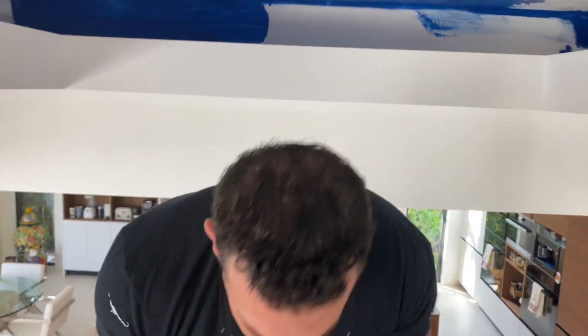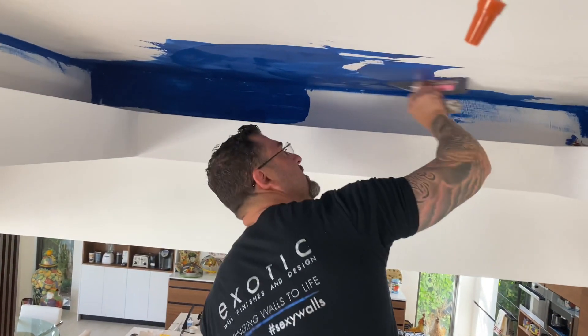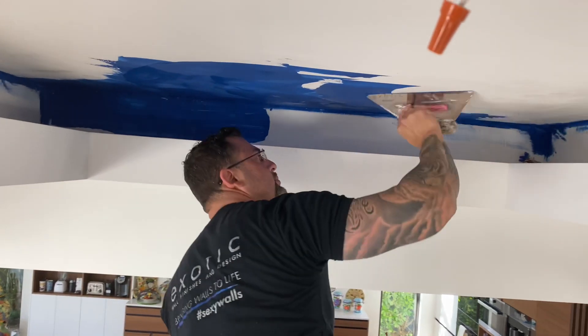It's not difficult at all — it's having skills with the trowel. As soon as you get skills with the trowel, you become magical.